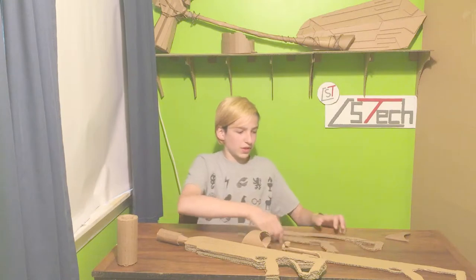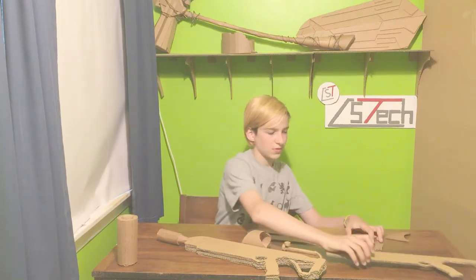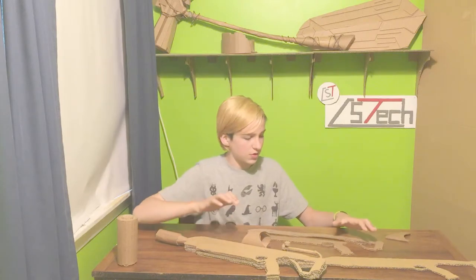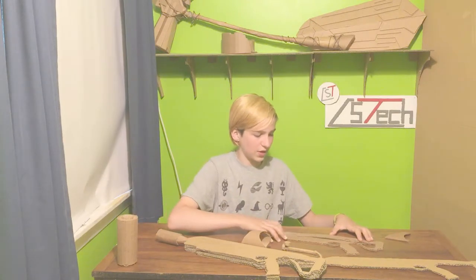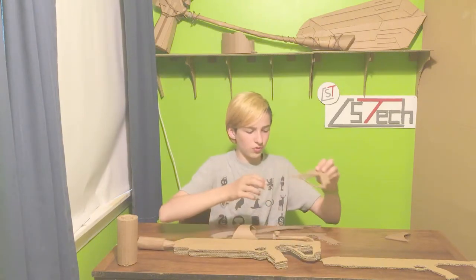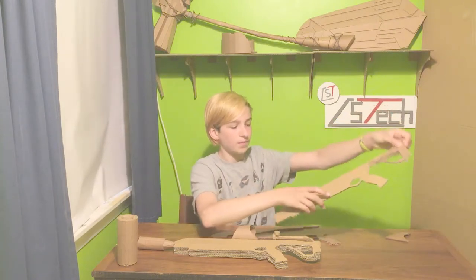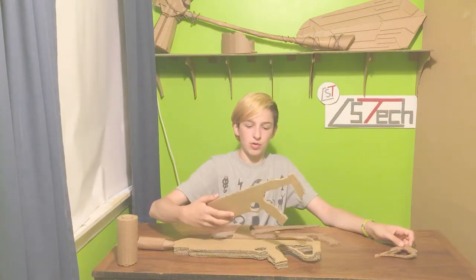The first piece — this is what it looks like all together. This is actually two different pieces. You have this end part and all this stuff here. You cut out two of the whole thing, with all that stuff in there, out of double thick cardboard.